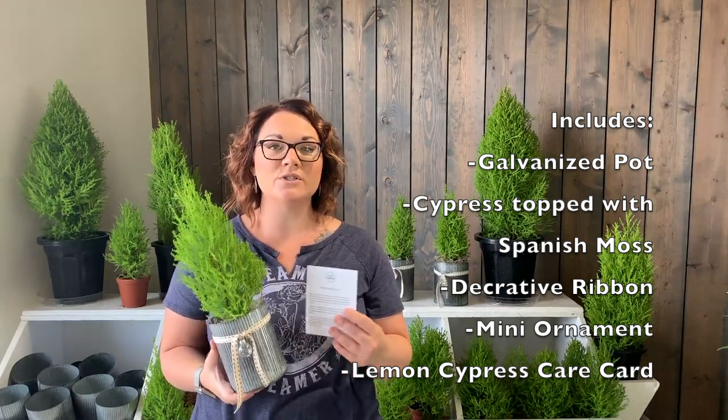The care card goes into instructions on how to care for the plant. So even if this isn't a gift for yourself and you're giving this to someone, it goes into all the details so that they can maintain their holiday plant.